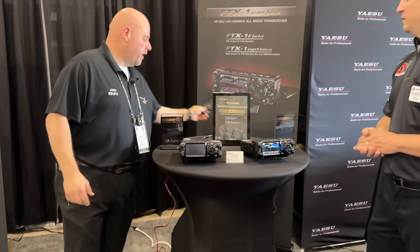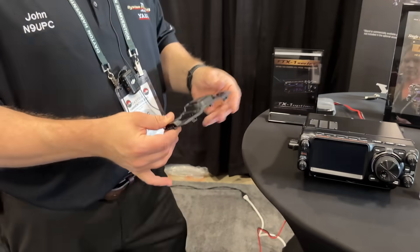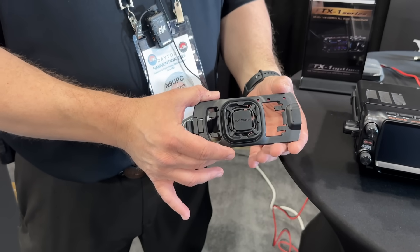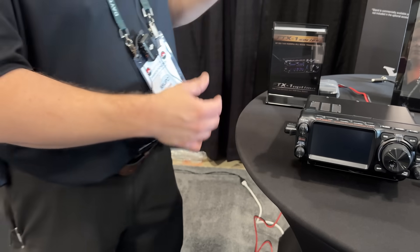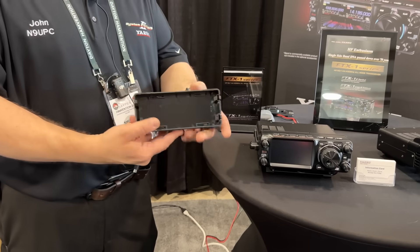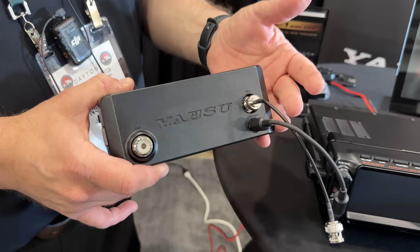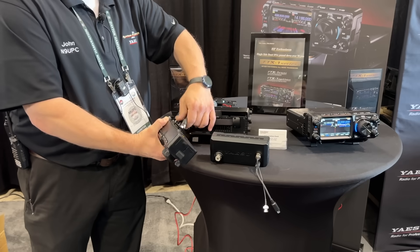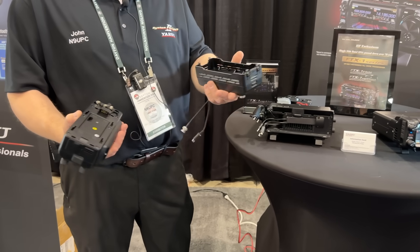People are asking about the fan — this is the fan add-on module. If you're running 10 watts doing something heavy duty like FT8, you attach this right on the back where the battery would go to cool it off. And this is the big one: the FTX1 field version does not have a built-in antenna tuner. But here it is — the FC80 antenna tuner — and it's easy to connect. Simply unplug from your home operation and attach the tuner right to the back of the radio.